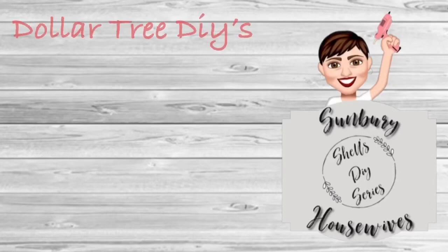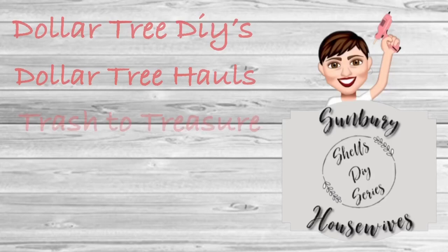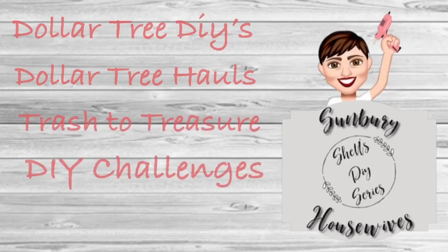Hi guys, it's Shell, Sunbury Housewives, and today I am back with a Look for Less challenge. It's hosted by Yami of The Latino Next Door, and her co-host this month is Cat with According to Cat.